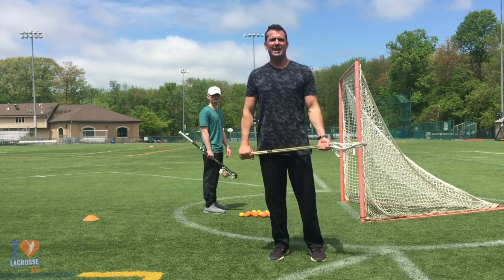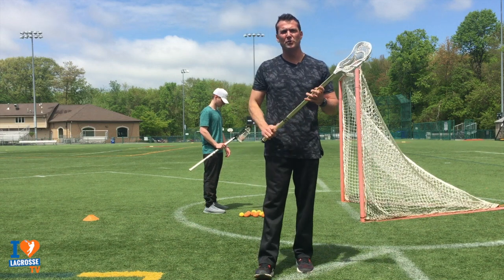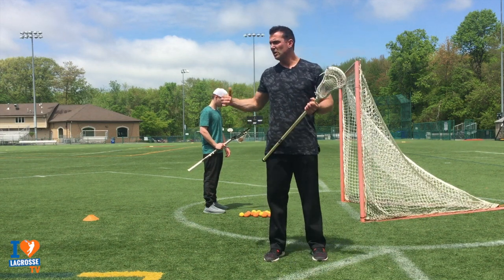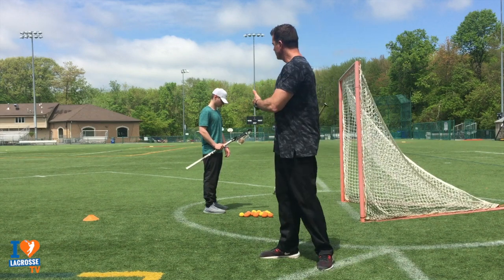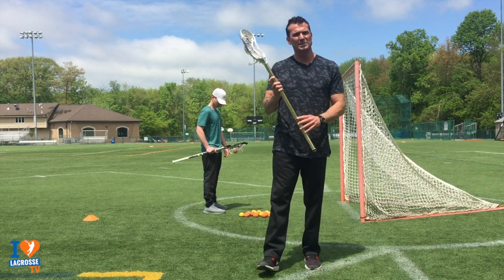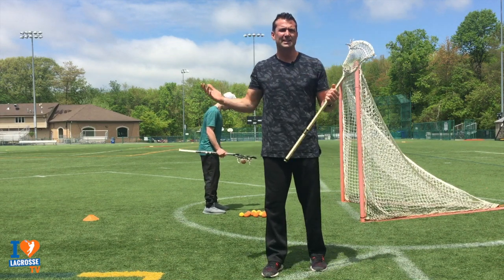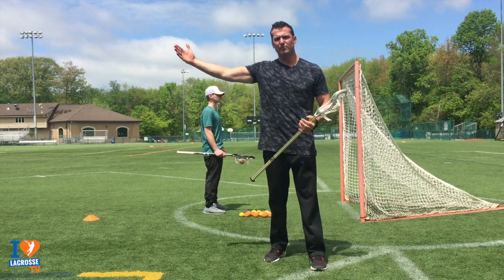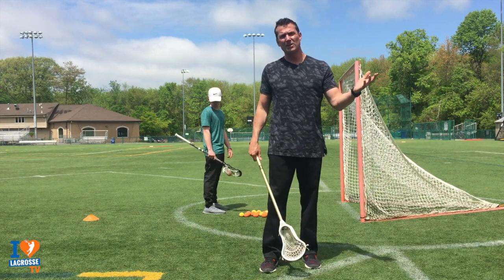We're going to get into my four money drills for improving your offhand while shooting in lacrosse. We're going to do a lot of one-hand drills. The problem why most people struggle with their offhand is because you don't use it much in life outside of the field, so our grip strength is a little weaker on that side.